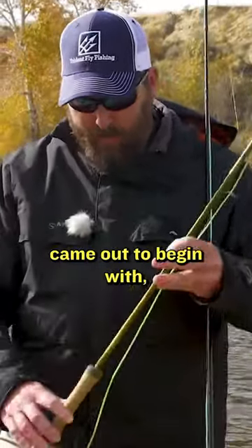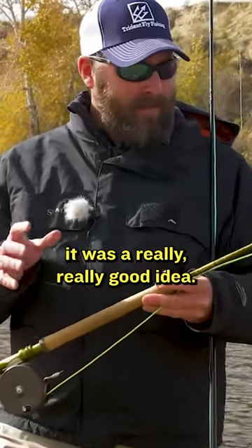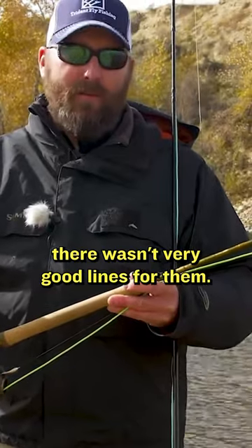Admittedly, when switch rods came out to begin with, it was a really, really good idea. There was one big problem, and that was there weren't very good lines for them.